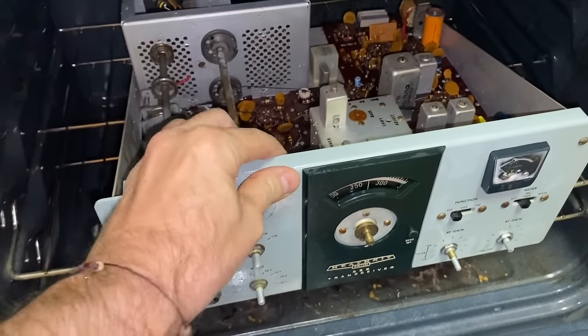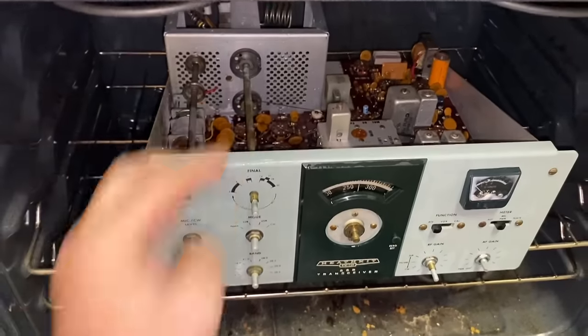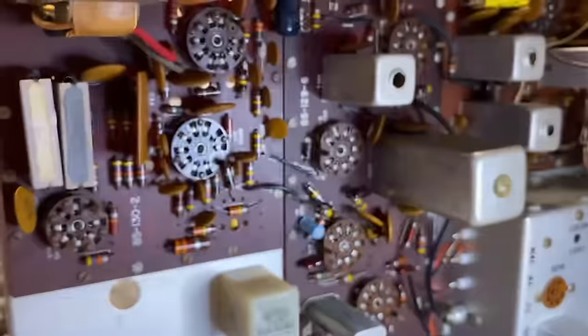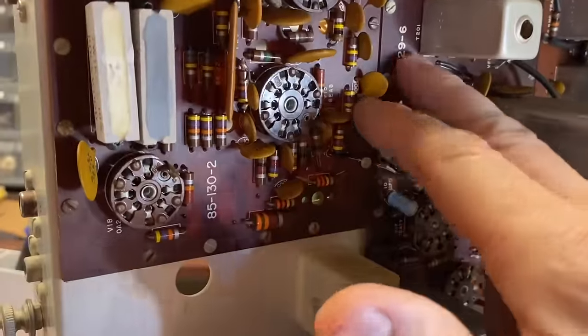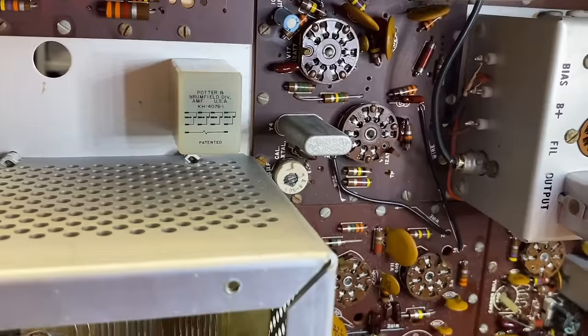And there she goes in the oven — 170 degrees. I'm going to leave it in for 20 minutes, turn off the heat, leave it in for another 20. So here we are, all nice and dry. Look at those boards — wow, so clean.